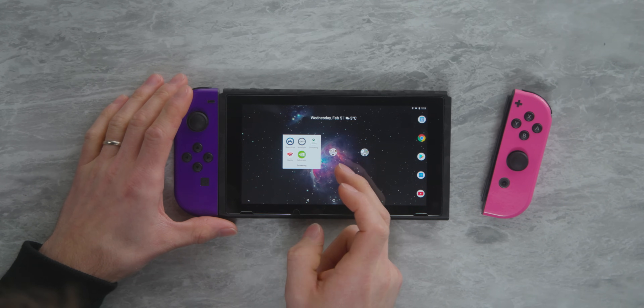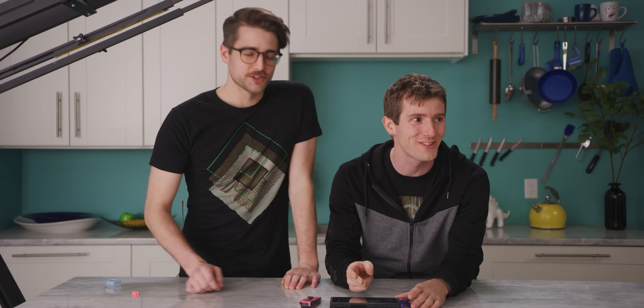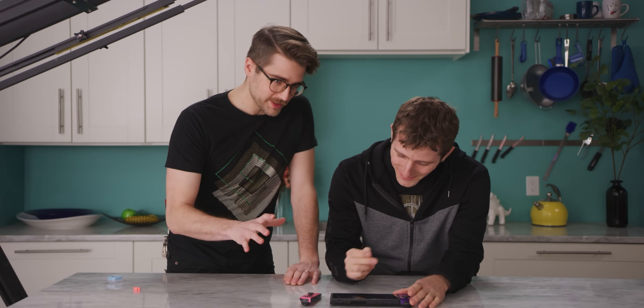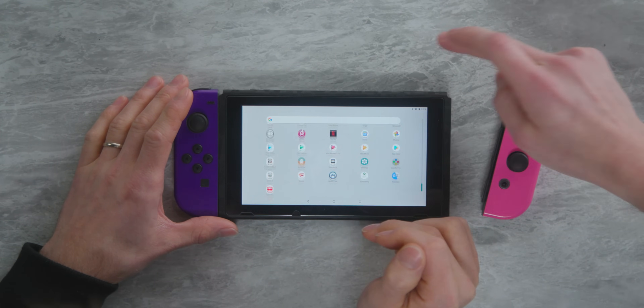So what do we got here? We got some games, some streaming apps. Stadia — I installed Stadia, but Stadia doesn't actually work on this thing because it only works with Pixel phones right now, but later it will. Look at this — you got an app drawer, Dolphin emulator, it's all there.